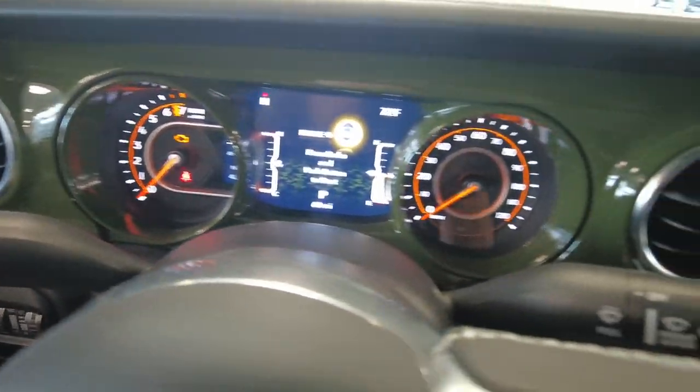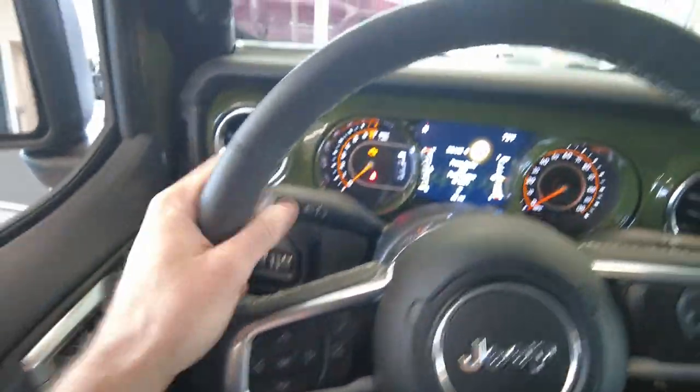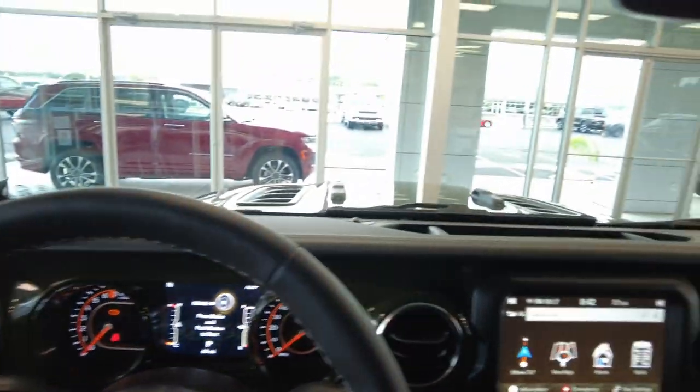Another great thing about Rocky Ridge is that nothing they've done avoids any of the Jeep warranty — it only complements it. And Rocky Ridge puts a 3-year, 36,000-mile warranty on all their products. If you have any questions, feel free to contact us. If you like our honest sales approach, like so many people on YouTube do, just let us know down in the comments below. That really helps us out. And as always, thanks for hanging out with me — it's been a pleasure.